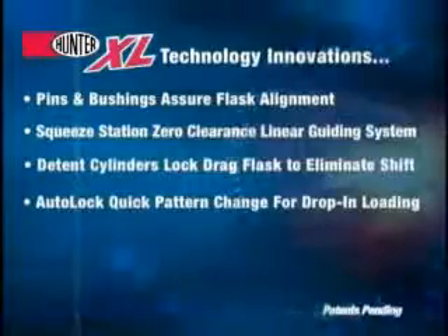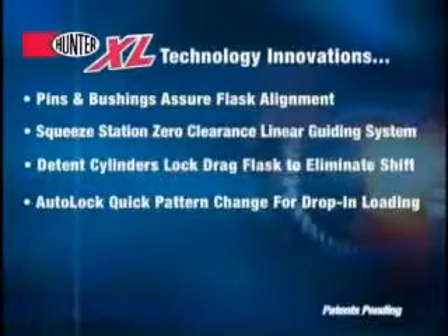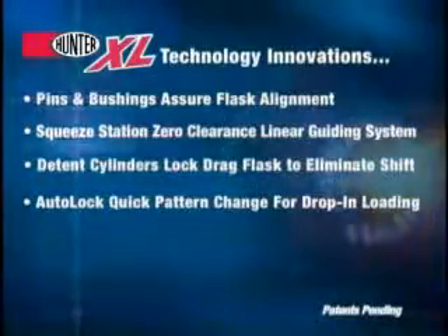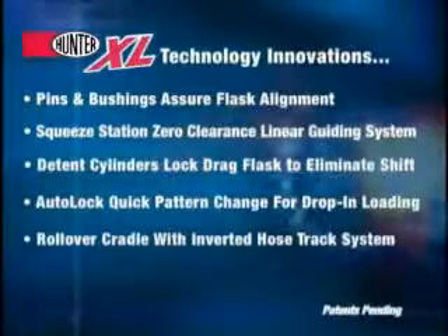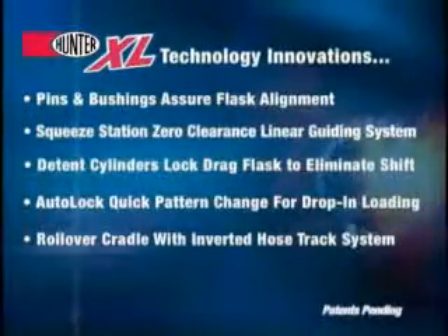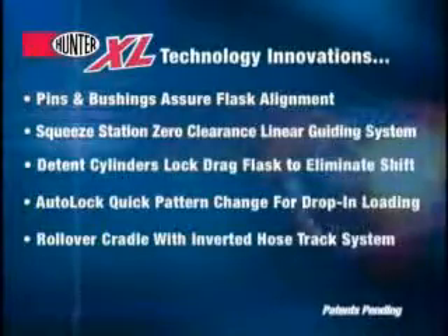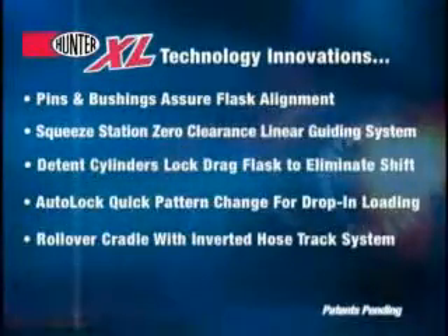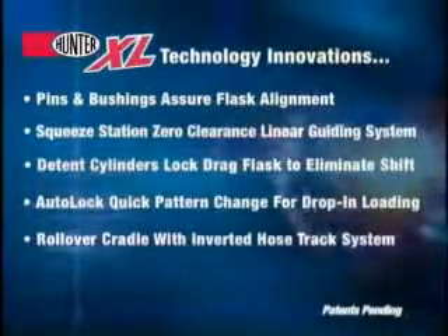The all-new quick and easy auto lock quick pattern change system allows drop-in pattern changes without pattern bolt down. To facilitate quick pattern changes, the XL series has integrated an inverted hose tracking system with the rollover cradle, eliminating hoses that constrict the operator's ability to quickly change patterns during a changeover operation.